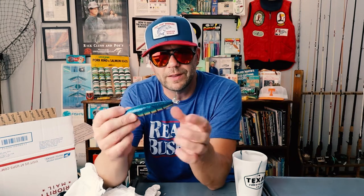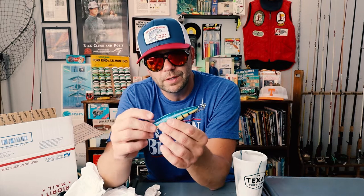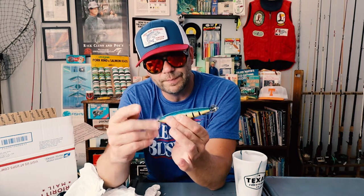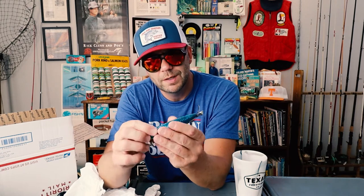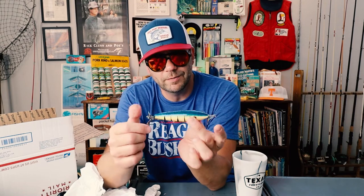I've never seen these before. Online I thought they might be a little bit chintzy, but aside from like the two-cent hooks, the rest of the body, the spinners, the eyes — honestly, a nice little bait. That'll totally work. Sweet. Thank you, Mel.